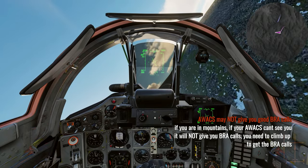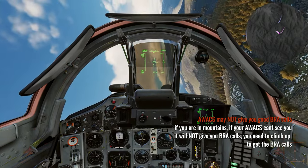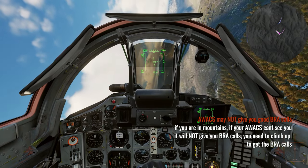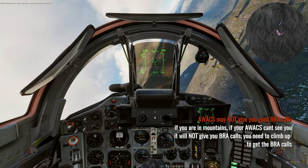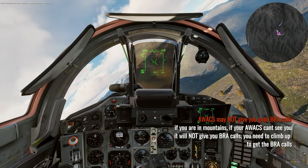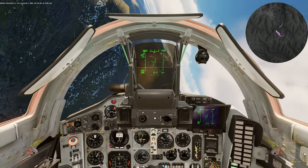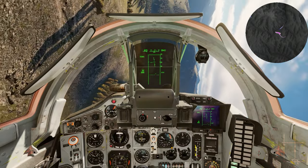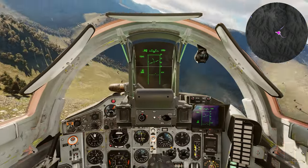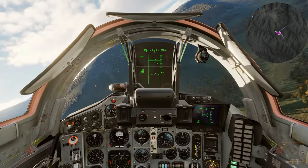I requested bogey dope but didn't get an answer. That's because in the weeds you may not get bogey dope from your AWACS — if they can't see you they won't help you. I strongly recommend binding bogey dope to a button you can hit really quickly. It's a two-button combination on the keyboard so map it to a single button toggle — you need to get those bearings on the enemies.